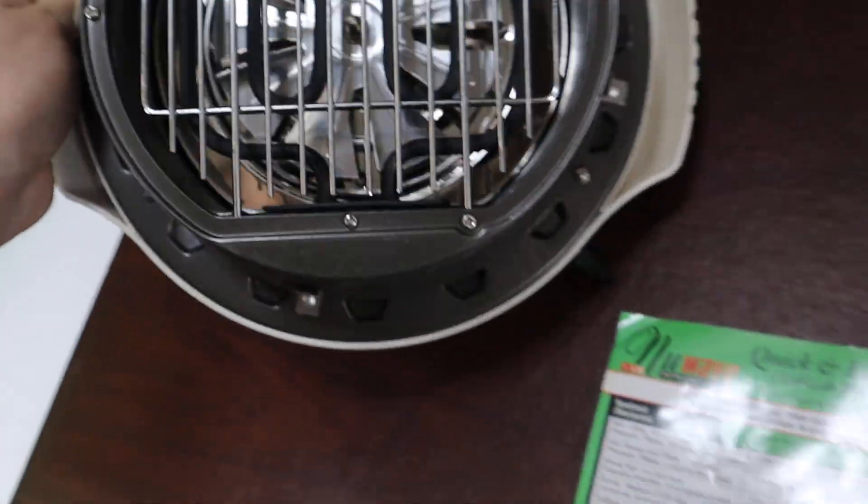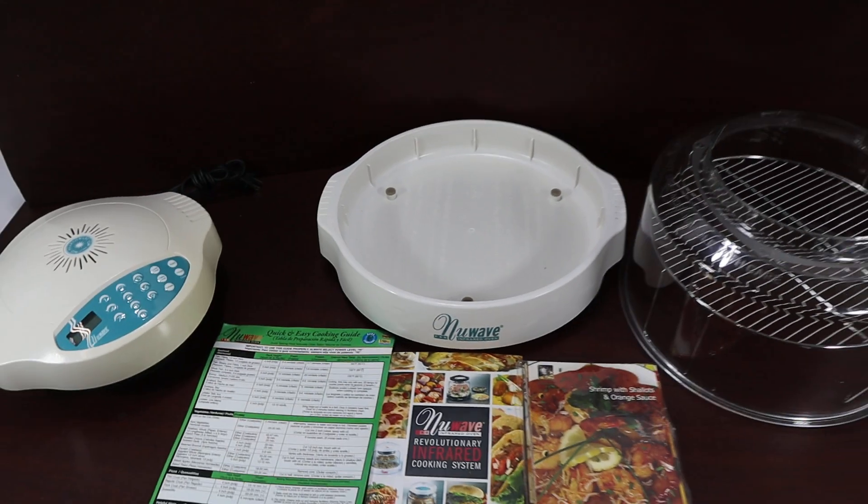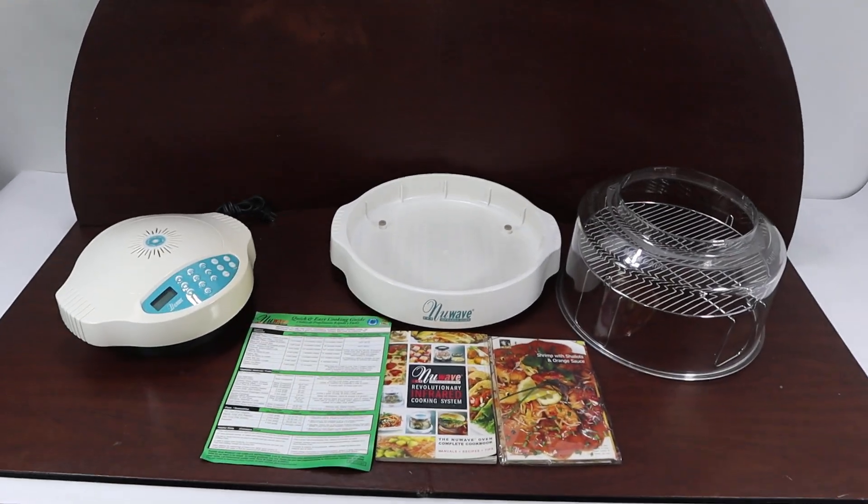All you would need for this set is a drip tray for this bottom piece right here. If you have any questions, please let us know. Have a great day.